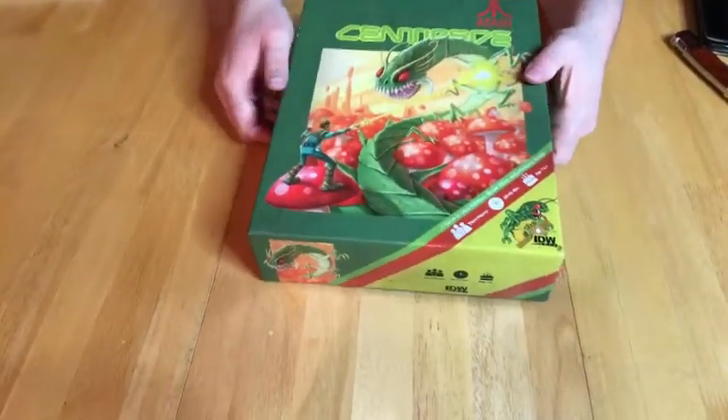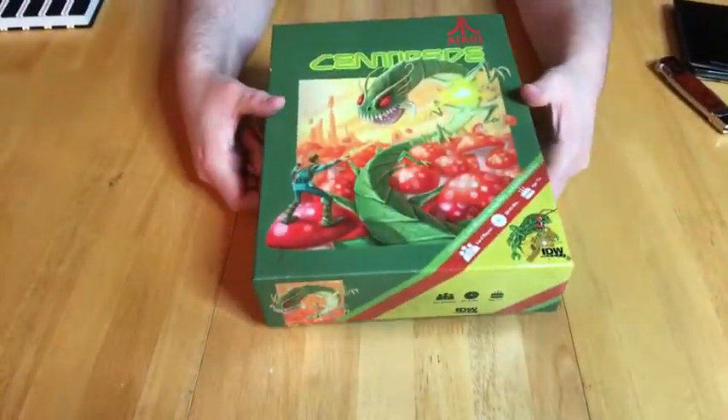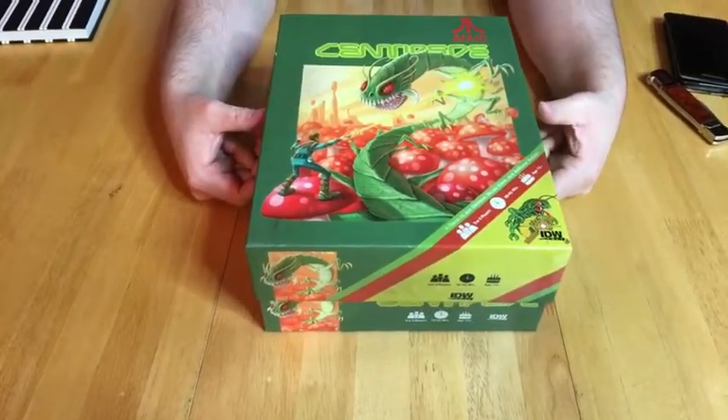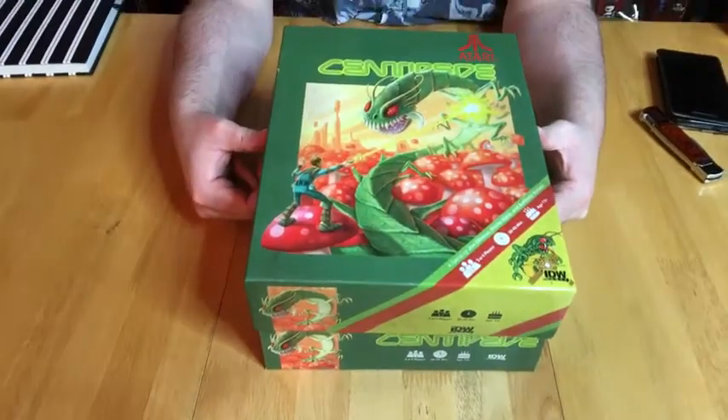The sticker I just ripped off with the plastic mentioned that there's also an embroidered patch inside as a limited edition thing, so that's kind of cool.